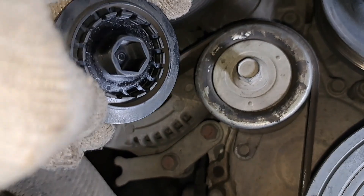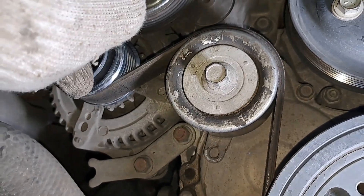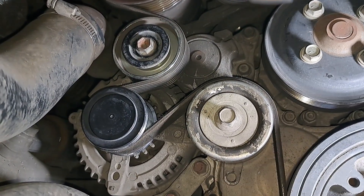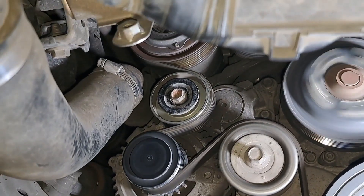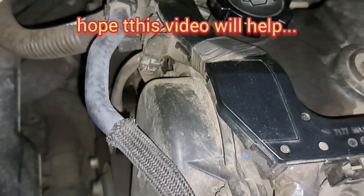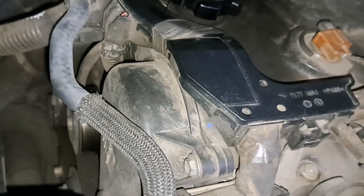Install the fan belt and start the engine to check the sucking sound issue. Now, no more sucking sound when turning off the engine.